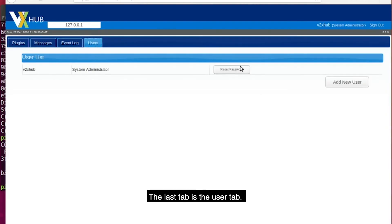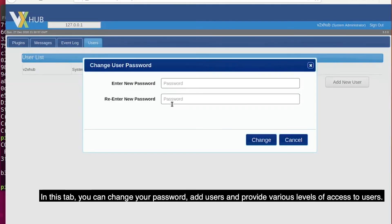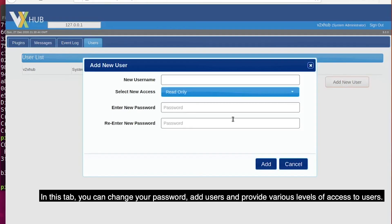The last tab is the user tab. In this tab, you can change your password, add users, and provide various levels of access to existing users.